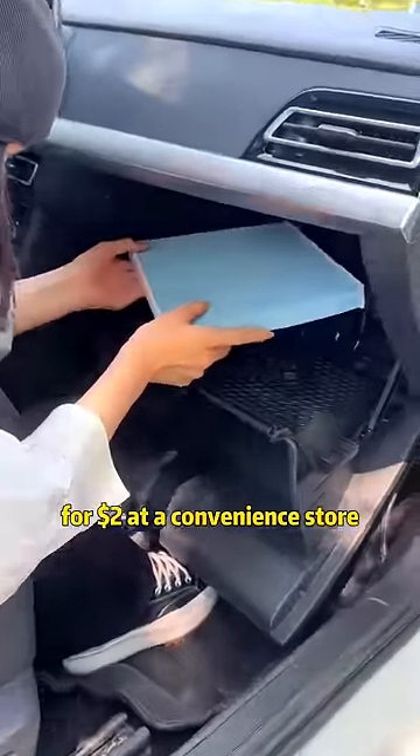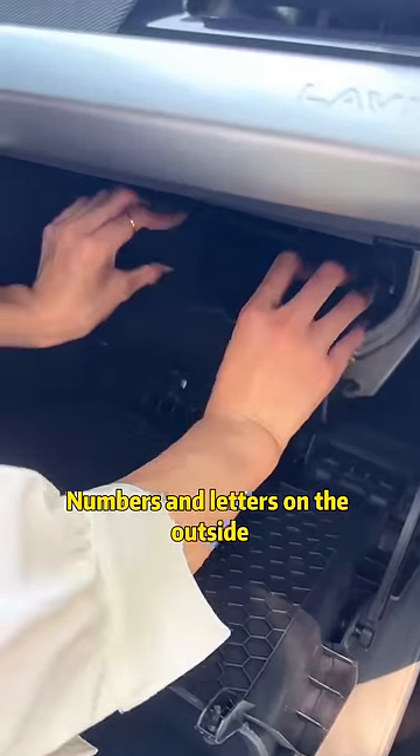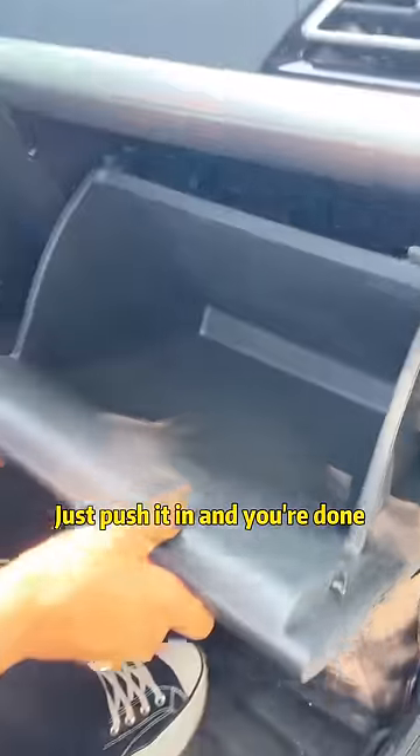Buy an air conditioner filter for $2 at a convenience store. Put it in — numbers and letters on the outside. Then put the cap back on. Just push it in and you're done!